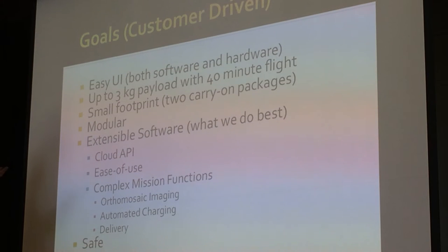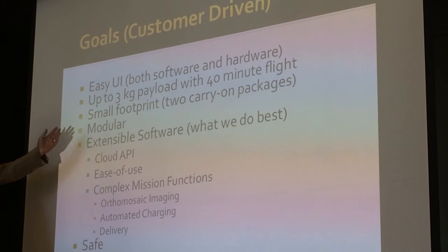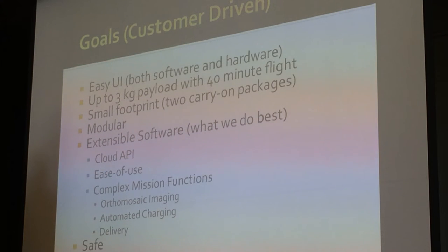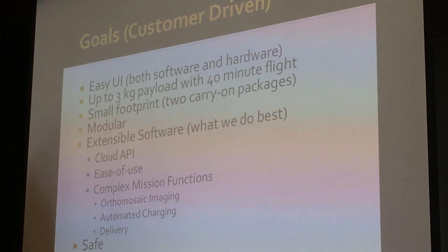We started addressing the small footprint requirement, and what came up was the need to be modular. Modularity doesn't just mean you can take your UAV apart and stick it in a bag — that's one benefit. Another benefit is that you can swap out components and actually change the capabilities of the UAV very quickly.